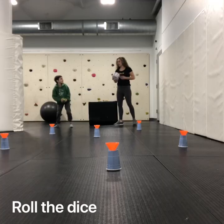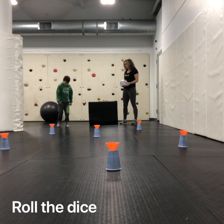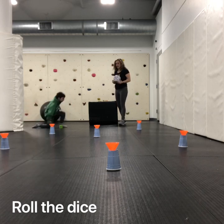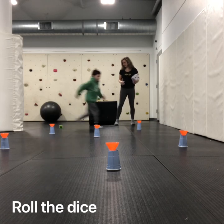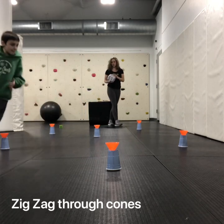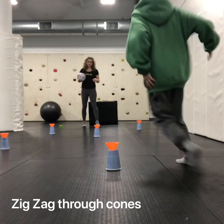You ready, Colt? Alright, Colt, let's see what you get on the roll. A six. Alright Colt, let's see it. One, two, three, four, five, six.